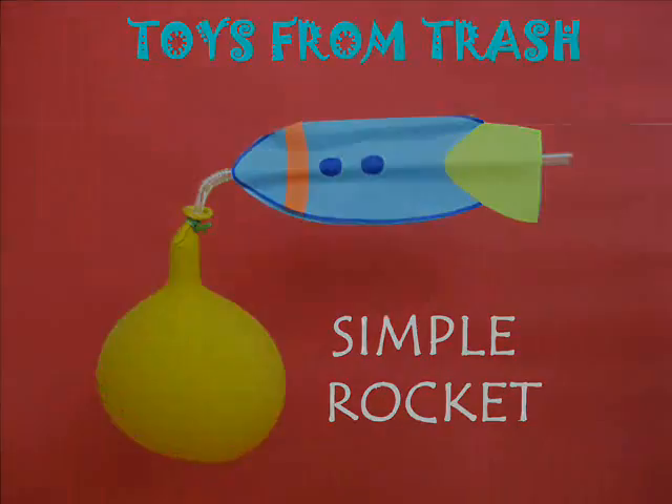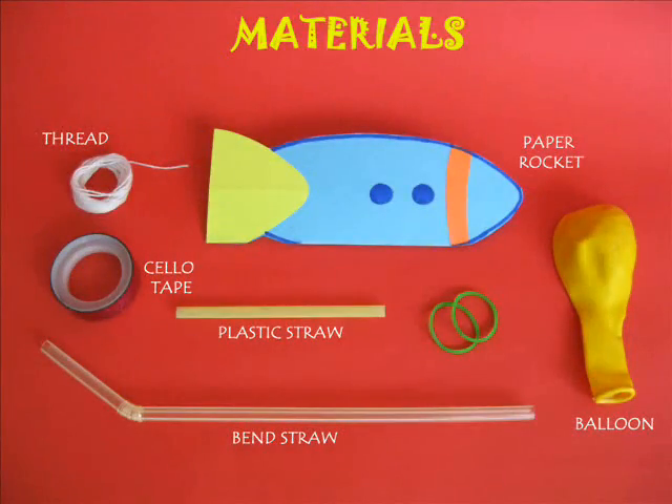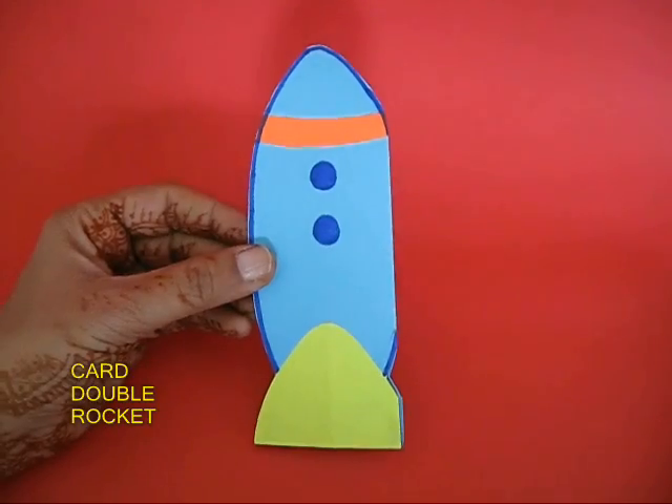The simple rocket is quite easy to make. You require some card sheet, a bent straw, a rubber band, cello tape, thread, and a balloon.